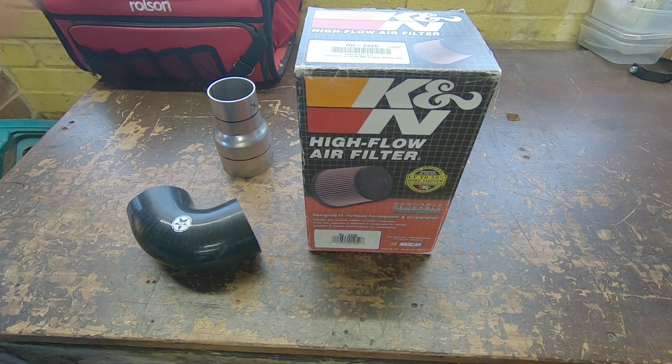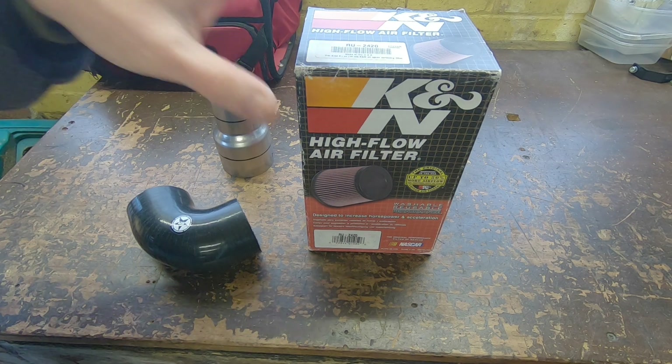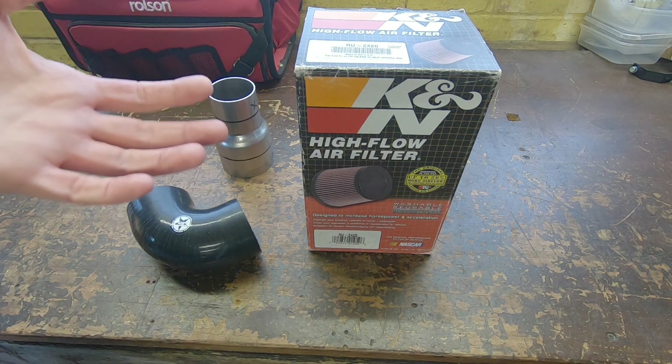Also the shape of the filter is important - shorter wider filters have less resistance than long thin filters. Once you've chosen the size and shape of your filter, you then need to choose what material it's going to be made from.